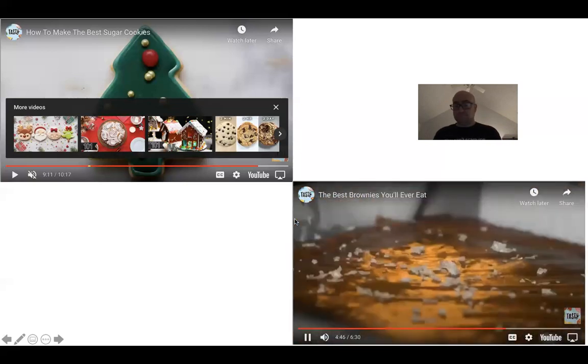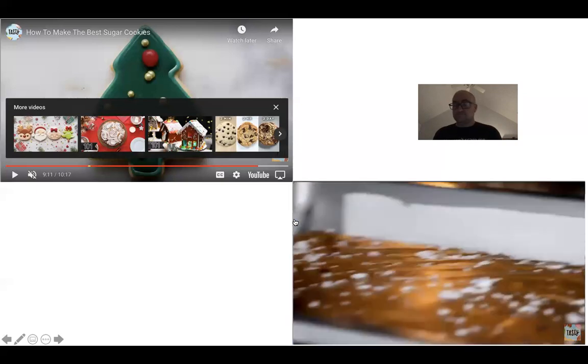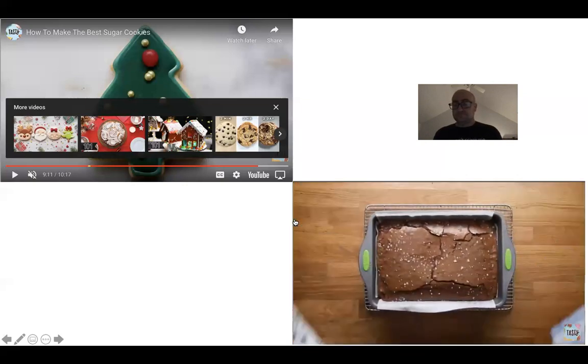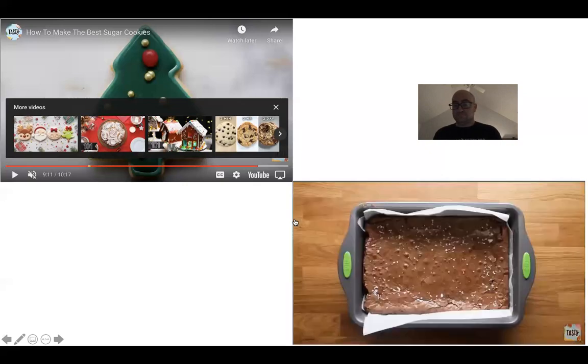With a lot of baked goods you stick a toothpick in and if no batter remains you're good — but that's kind of not the case with these brownies. You will have a good amount of fudginess that comes out on the toothpick. Trust us, they've been in there for about 45 minutes — they're definitely cooked through. They're just fudgy. When they cool down they'll deflate quite a bit, resulting in a really even texture throughout.